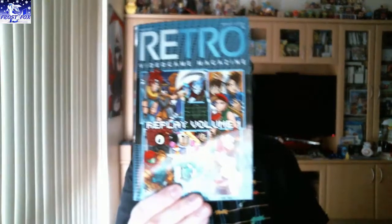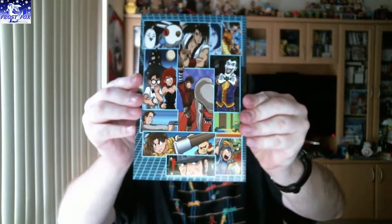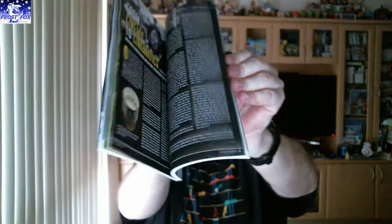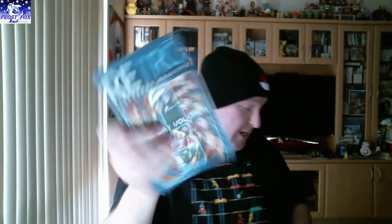Next thing is a retro video game magazine — Replay Volume 1. Let's have a look. A lot of reading! Retro video game magazine, there you go.